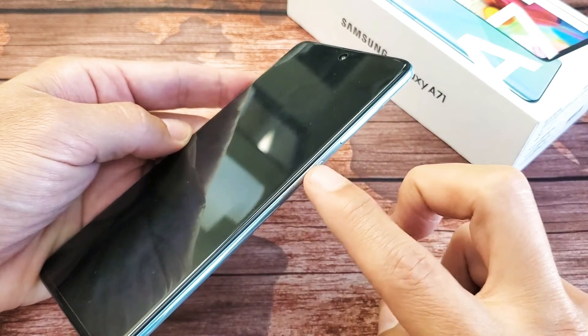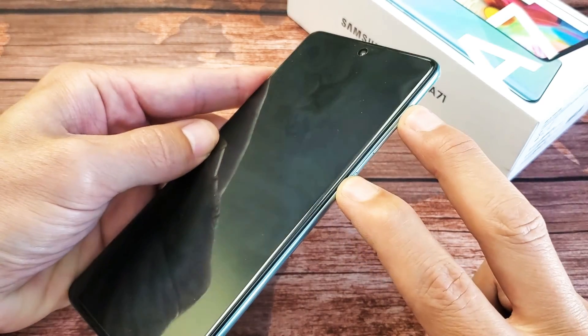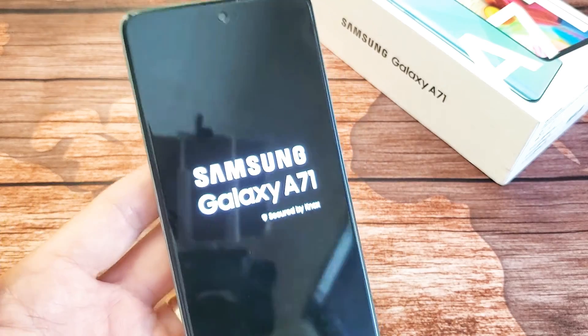So we'll do this together. The side button here and volume up. Press and hold both buttons. Do not let go until we see the Samsung logo appear. There it is. Go ahead and let go and give it a second and we should boot into the Android recovery menu.